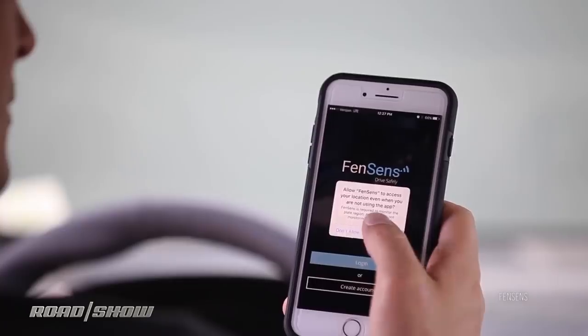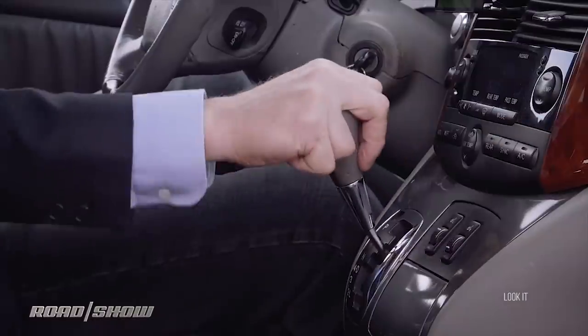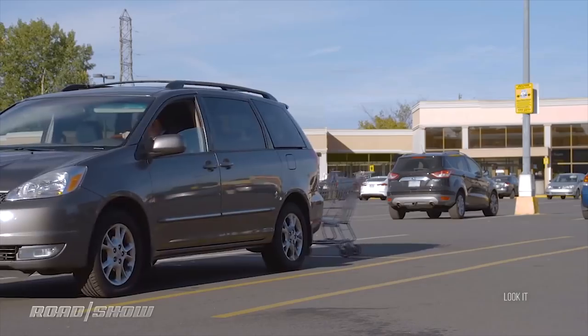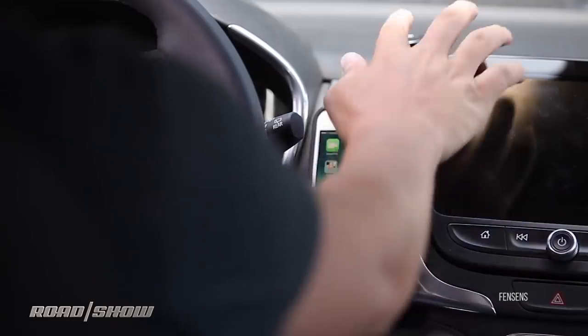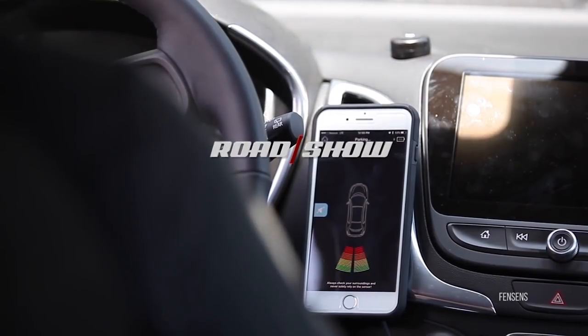So just when you thought you'd bought the car buff every possible gift for their ride, we have a new category — with some unusual and, I'm afraid, some uneven entrants. They're easy to try, though, so make sure you've got a rock-solid return policy.